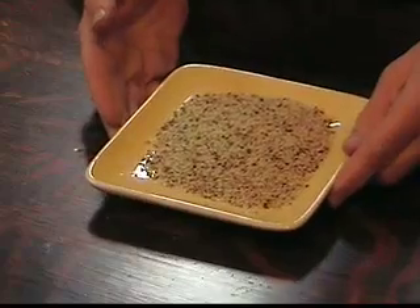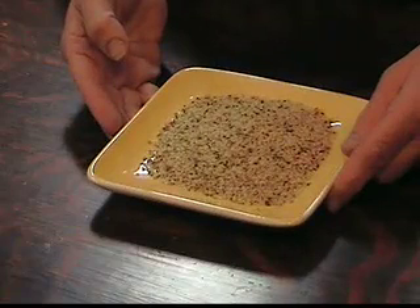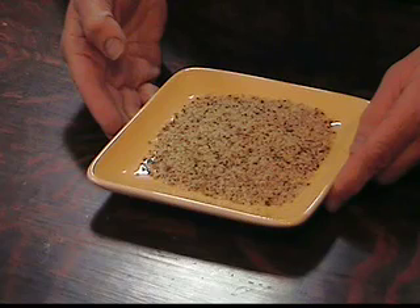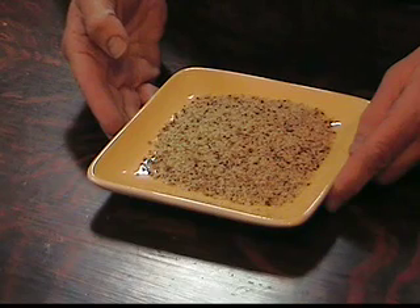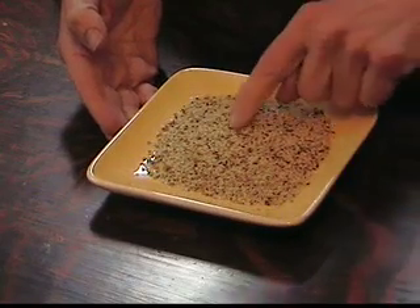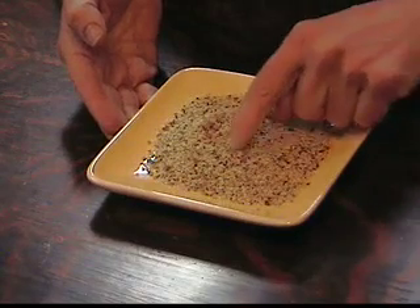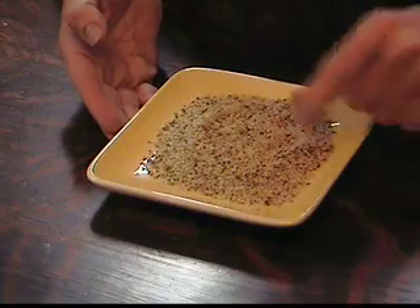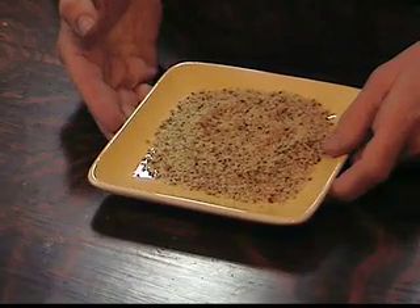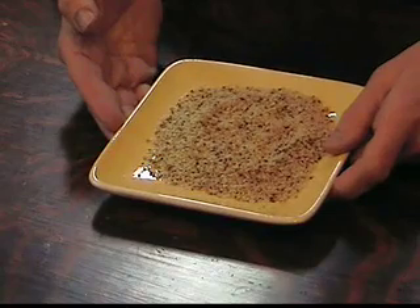The hemp seed is very small, somewhere between a sesame and a sunflower in size, and it has a hard shell which you can certainly eat — great source of fiber — but the real goodness is inside. What we've done is basically taken off the hard shell and exposed the beautiful soft interior, which is full of protein and essential fatty acids: omega-3, omega-6, also GLA and SDA which are fairly rare fatty acids, and really a lot of protein — complete protein with all amino acids, about 5 grams per tablespoon.